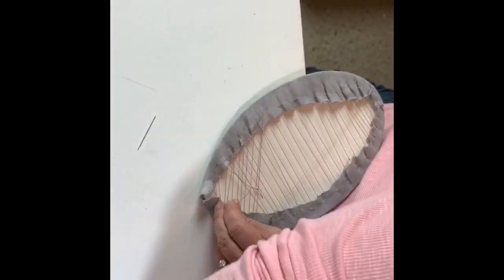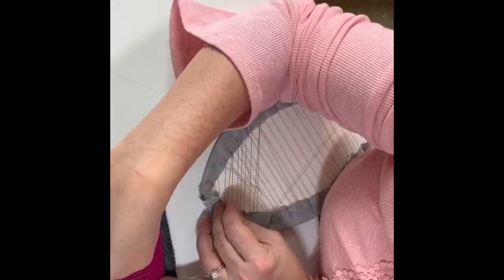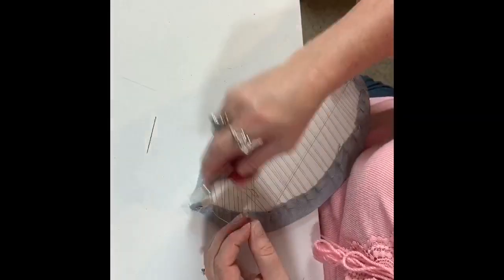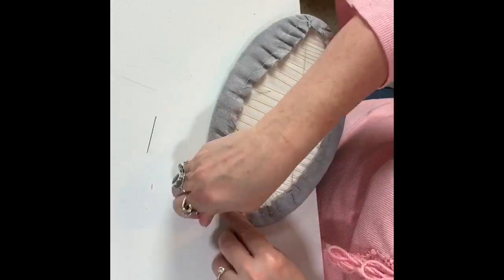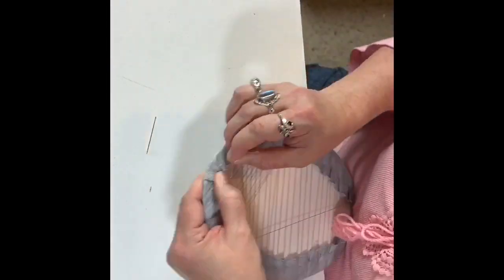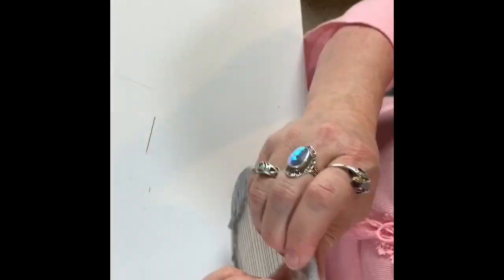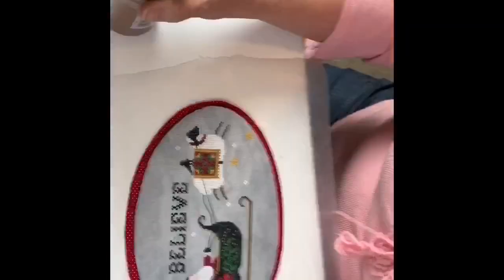Just getting up to the end — oh, ran out of thread, which I did twice during this. I'm also looking for a shorter needle because that needle was kind of on the long side, and now that I'm up at the end, I need a shorter needle to maneuver back and forth with what little bit of thread I had left. Stitched it all together, tied it off, cut it. Good to go.